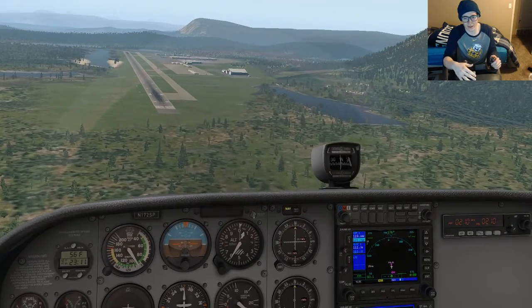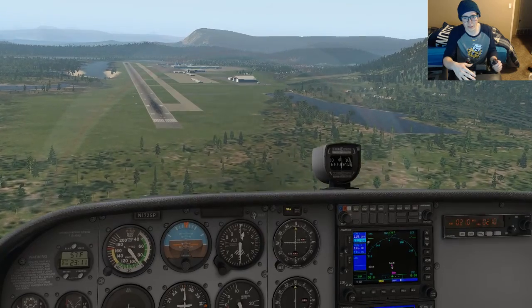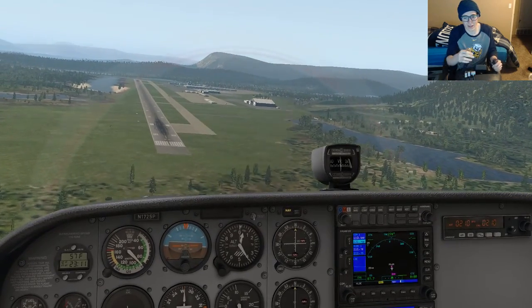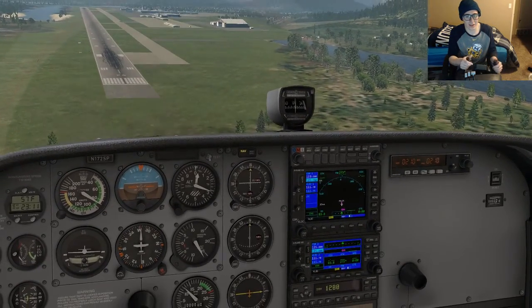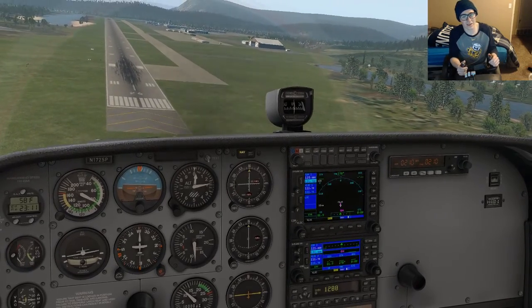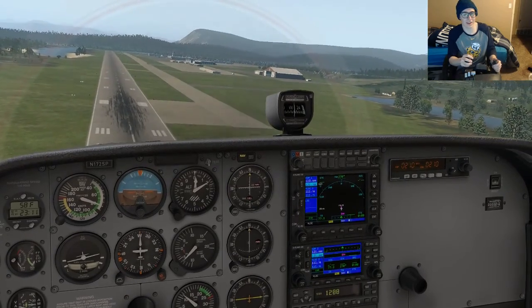We're going to start throttling back the engines — looks like the runway is clear for us to land at. We're going to use our flaps, we've got the engines off, we're just coming down. At this point we're going to just start leveling up.